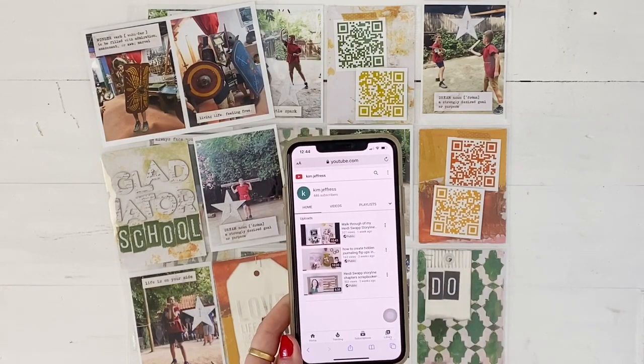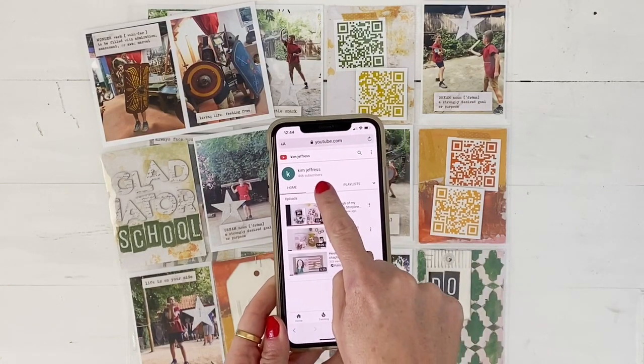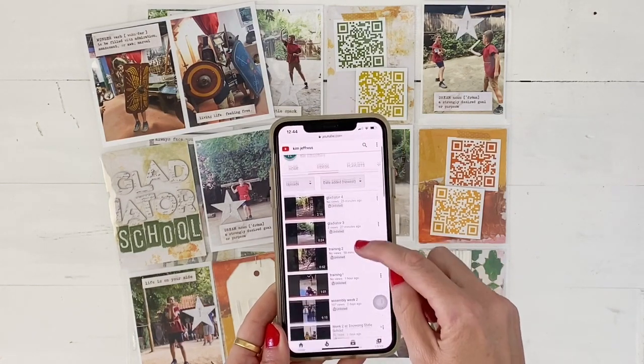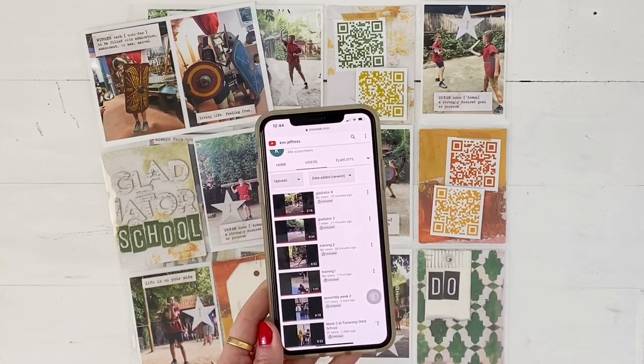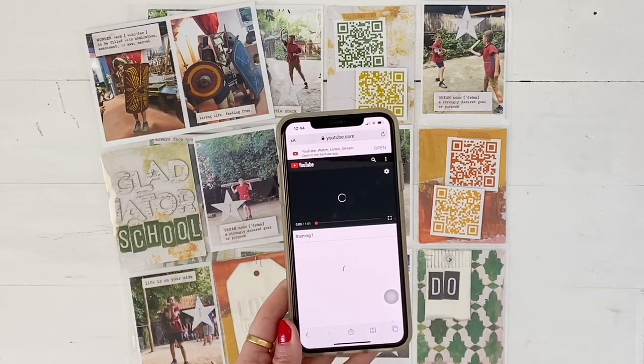There's my channel — these are the public videos that I have. Then I can just click on 'Videos' and you can see here are my videos of my boys training. I'm just going to click on one.